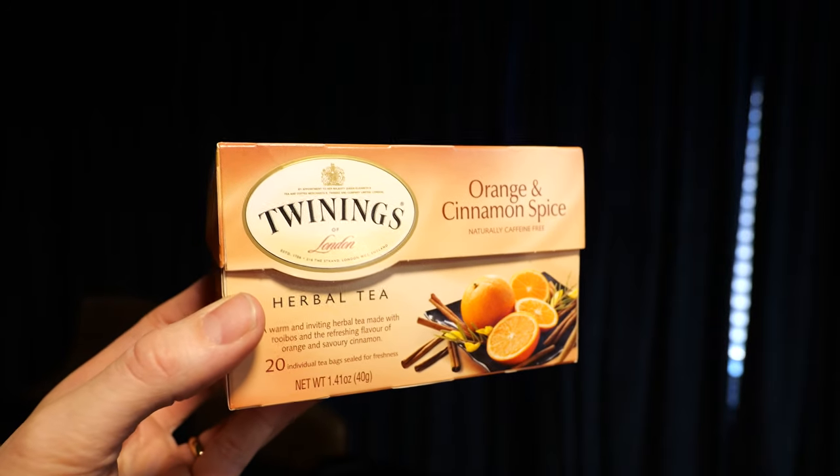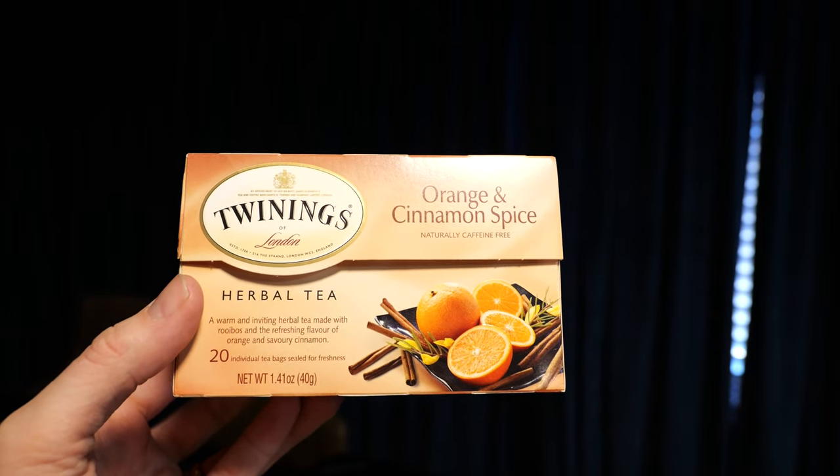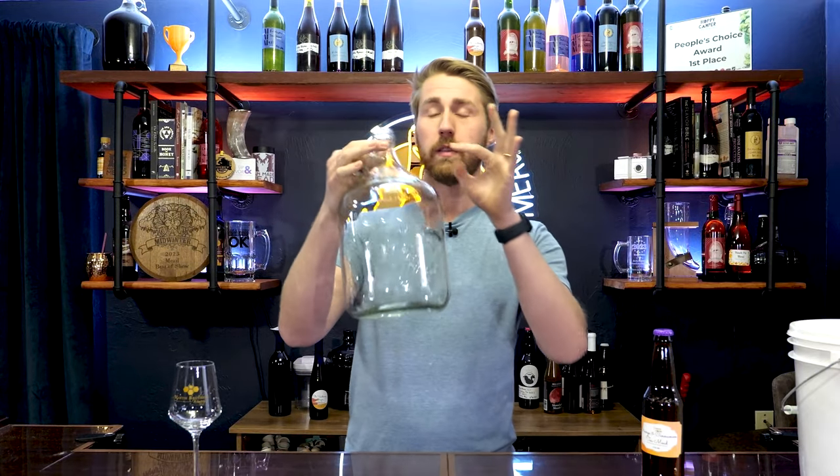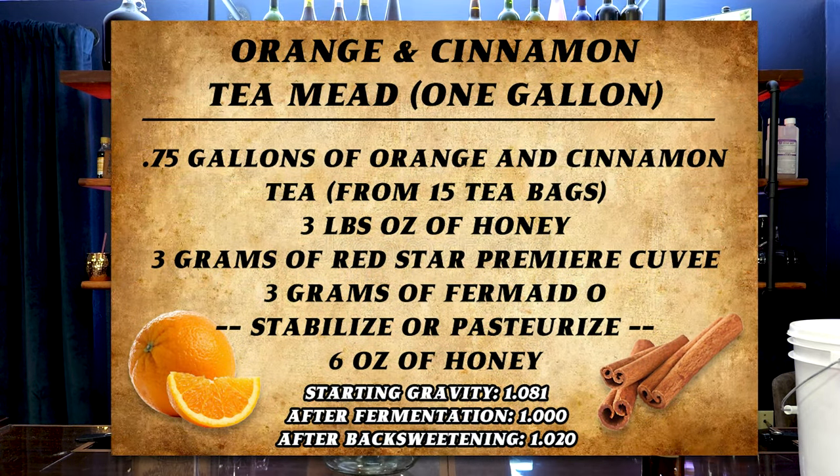So what happens when we use an entirely tea-based mead instead of just a little bit? We're first going to start by getting a bunch of tea — specifically orange and cinnamon for this one. I found 20 tea bags, though you don't have to use that many. You can dial back the amount if you want less strength, but I wanted a very strong tea experience. 20 tea bags bundled up and tied together in 1.25 gallons of water. Most of you might have a one-gallon jug from a kit. You can do this mead in there — you'll just need to adjust the ratio a little bit. I'll put up a secondary card for a specific one-gallon recipe.